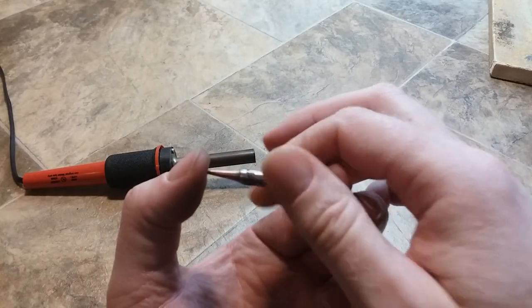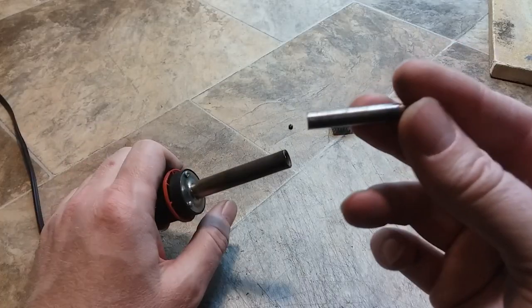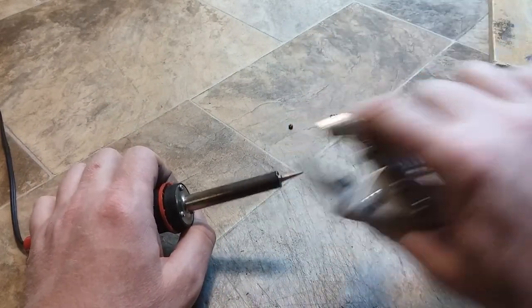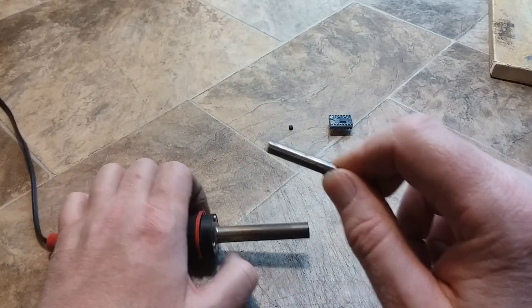So here's your refurbished tip with a little sanding. And to keep your soldering tip from getting seized in there and having to use a pair of vice grips, heating it up and slowly turning it out and breaking loose the rust —